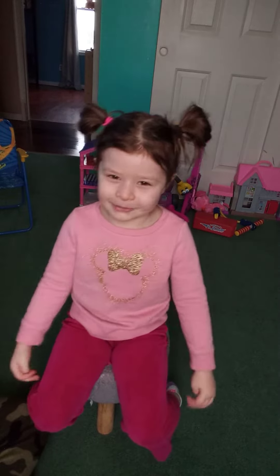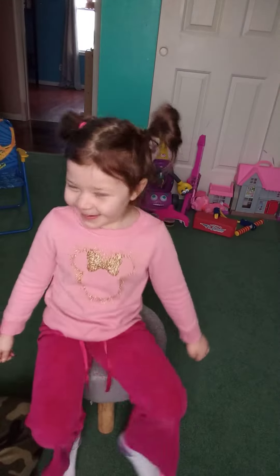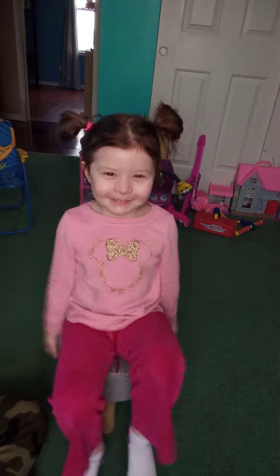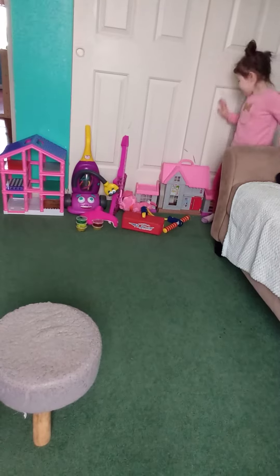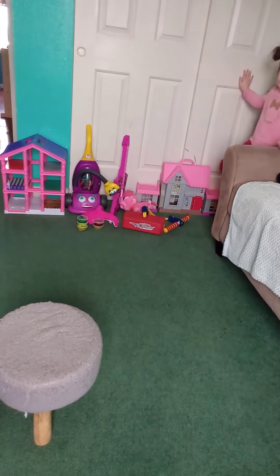Hi, welcome to my YouTube channel. My name is Olivia, and this is my favorite choice that I went to play with, but I just wanted to show you guys.